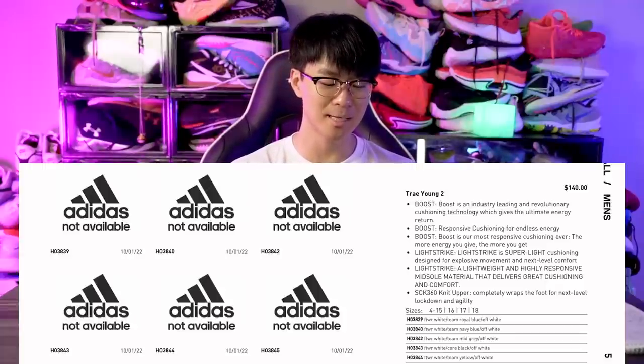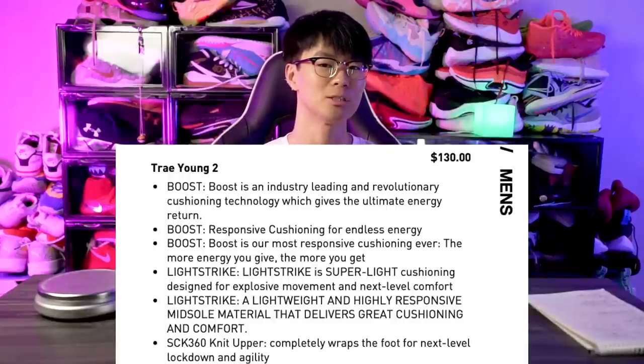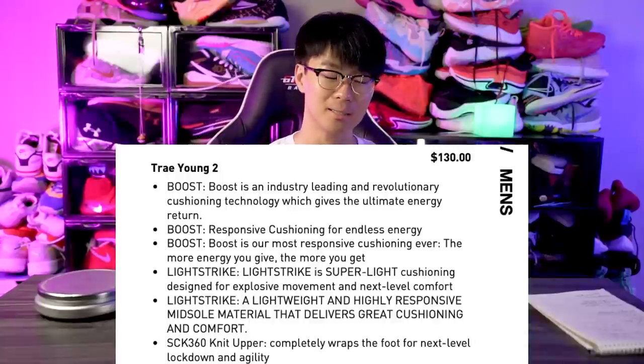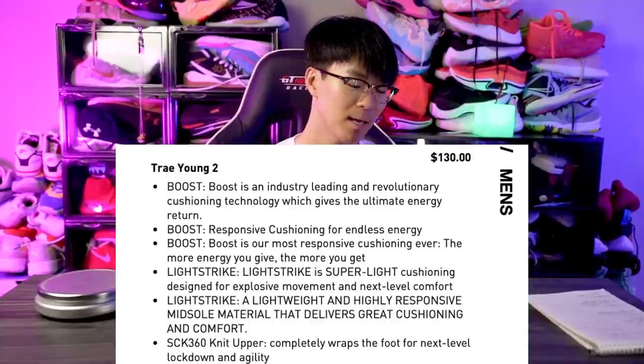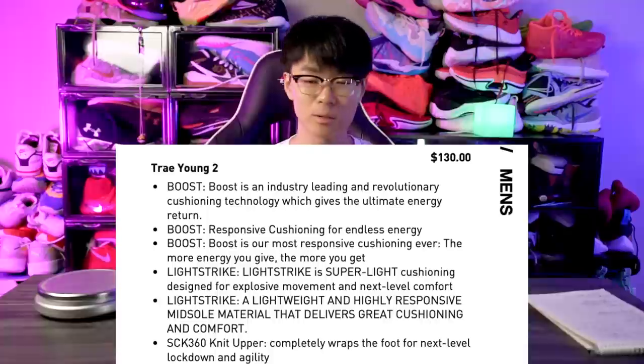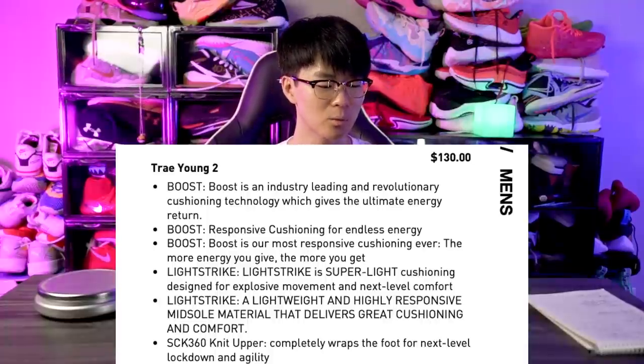The release date is supposedly October 1st, which is only a couple of weeks away, so I'm super excited about that. As for tech specs, it has Boost and Light Strike — pretty much the same cushioning setup as the first Trae Young, which definitely isn't a bad thing since that had very good cushion. They're calling the upper the Sock 360 Knit, which completely wraps the foot for next-level lockdown and agility.